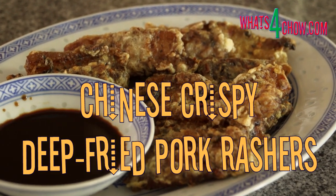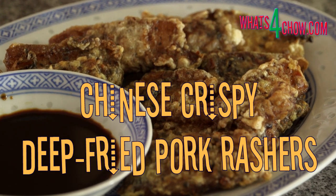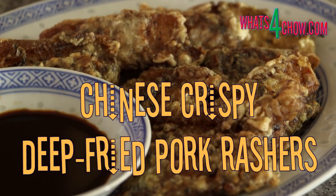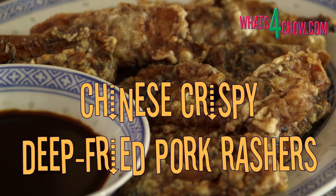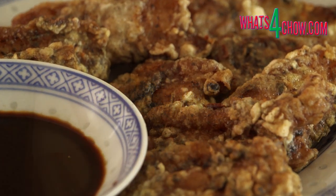Hi and welcome to episode number 173 with whatsforchow.com. Today is the second part of the Chinese pork ribs and belly demonstration. If you missed part 1, the on-screen link will take you there.